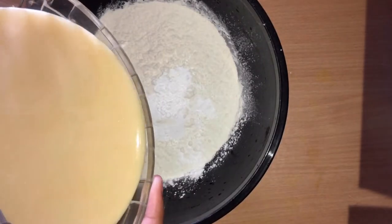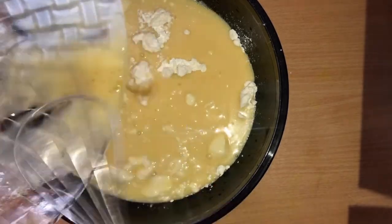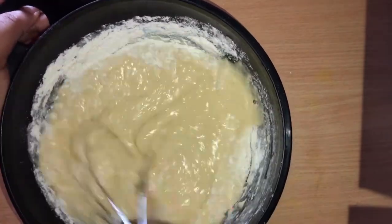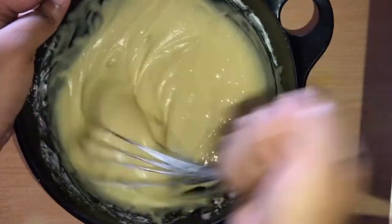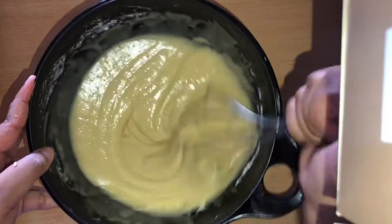You're gonna gradually mix your wet ingredients into your dry ingredients, then just whisk it all together until you get the consistency you want — it needs to be nice, smooth, and thick. This step can be really tiring, I know, but trust me it's not gonna mean anything once you have the amazing dessert.